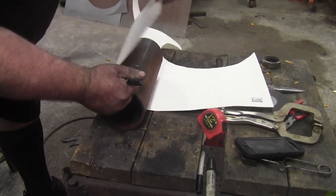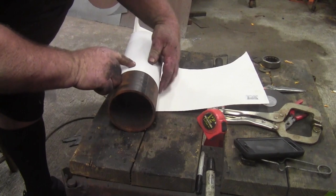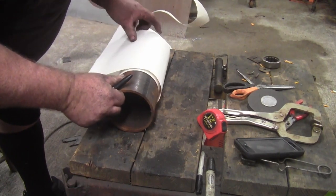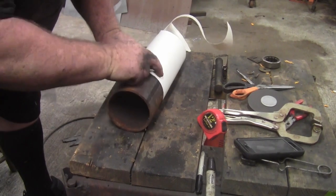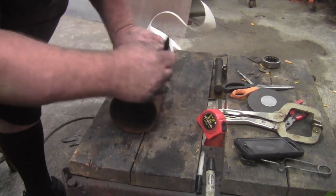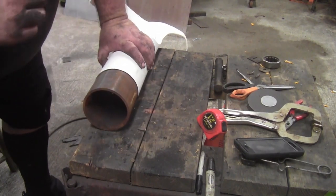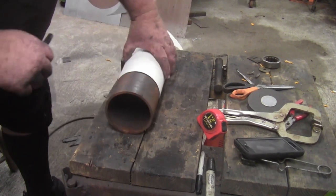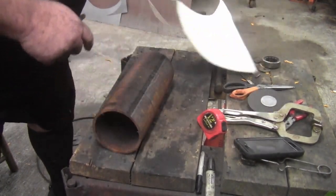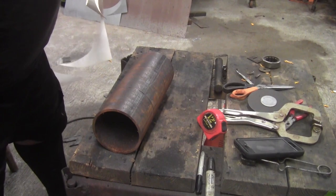I'm sure everybody's seen this trick before where you take and line up a piece of paper around the pipe — or using cardboard. Once you get it to line up with itself, that is a straight line all the way around. So we're going to mark it and cut this out with the angle grinder, because the chop saw may need a blade. I'm going to put Maggie and Mishka in the house so we don't get any sparks in their eyes. I'll be right back.